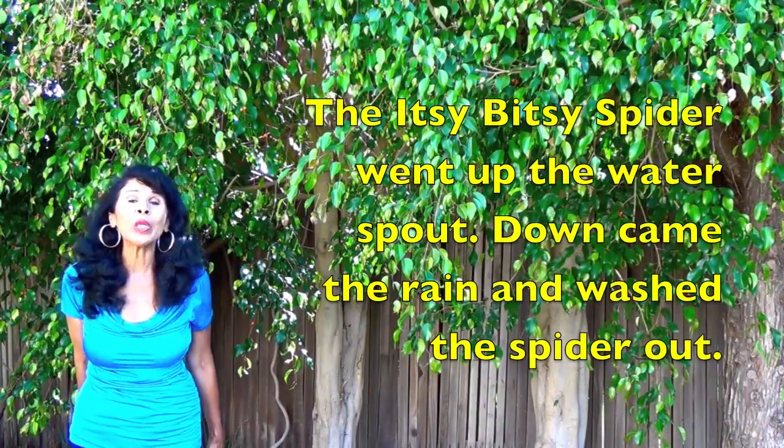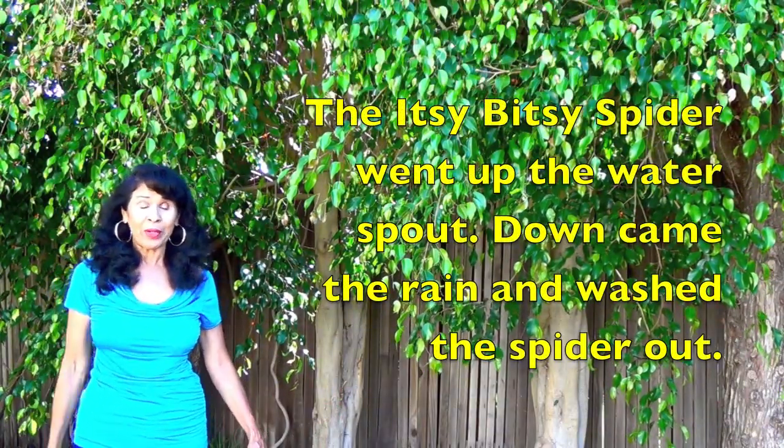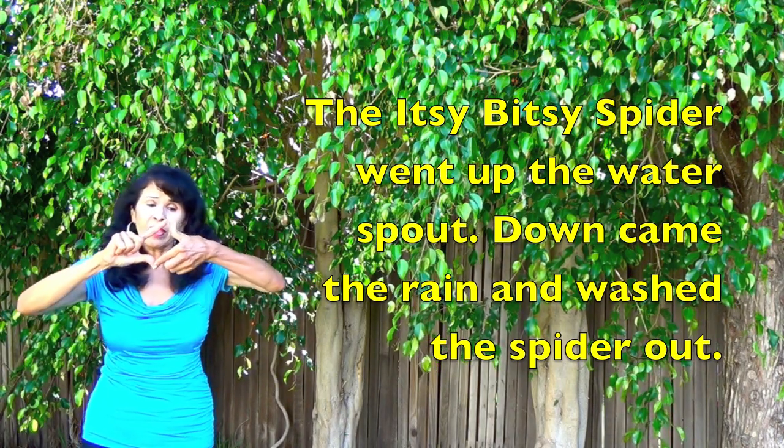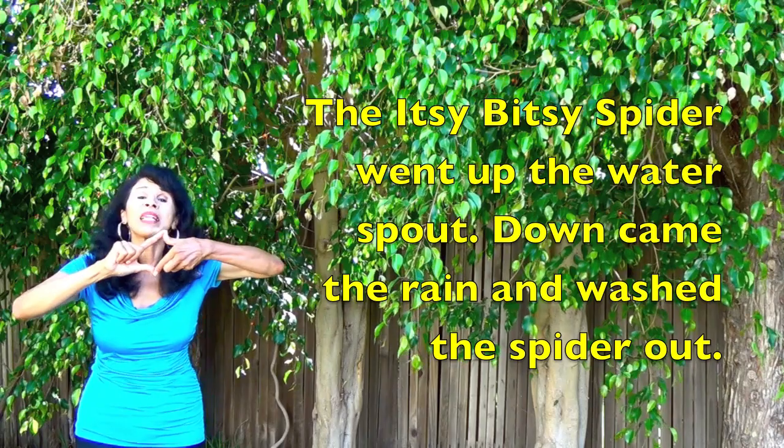Hi boys and girls. We're going to do the Itsy Bitsy Spider, so get your fingers ready. We have a thumb and a finger and a thumb and a finger, and we're gonna go up that spout. Here we go.